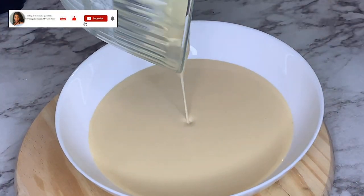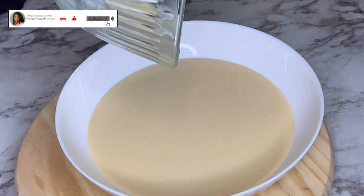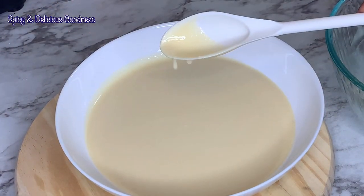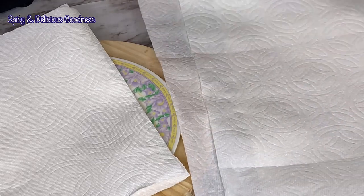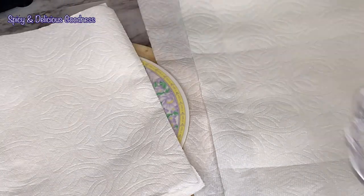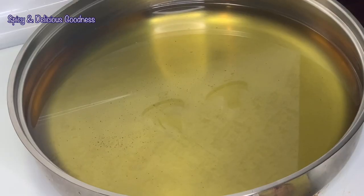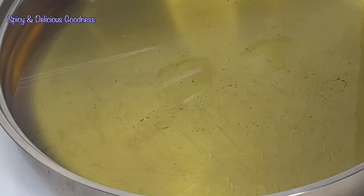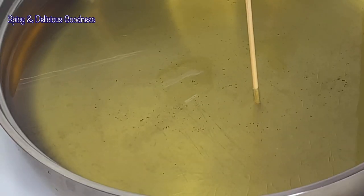I'm going to pour the batter into a larger bowl to accommodate the large rosette mold. I'll line a plate with paper towel to soak up the excess oil from the heated mold, and also line a tray for the rosette cookies. Then I'm going to heat up some vegetable oil to fry the cookies.